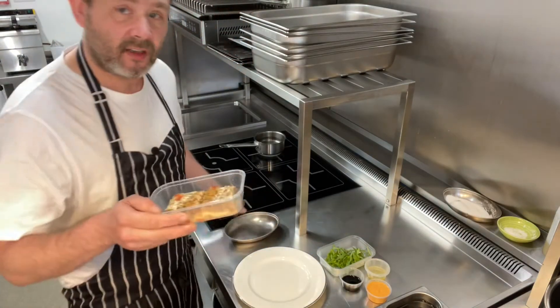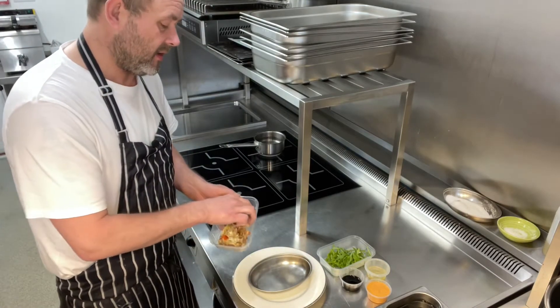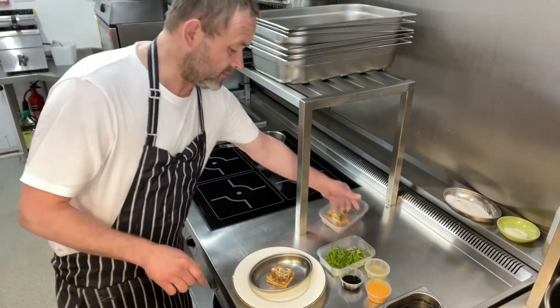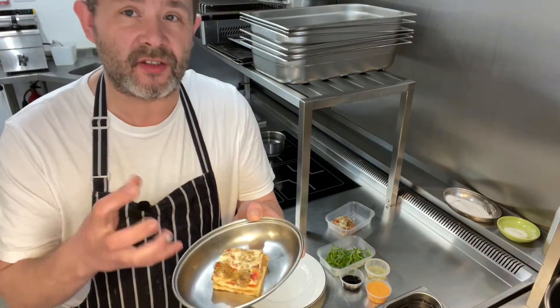So first thing we're going to do, we're going to take the tart and just pop it onto a little baking tray like so. I'm just going to pop that in the oven at 180 degrees for about eight minutes just to warm it through.